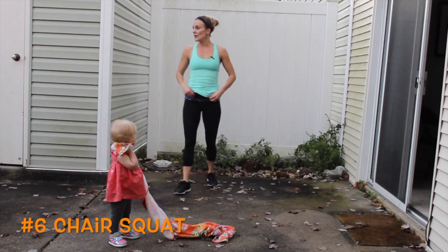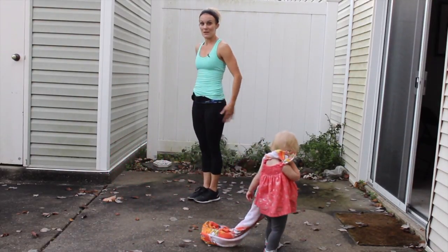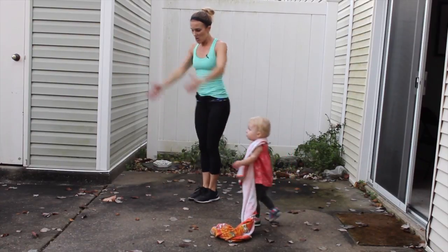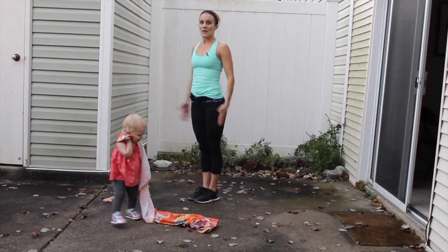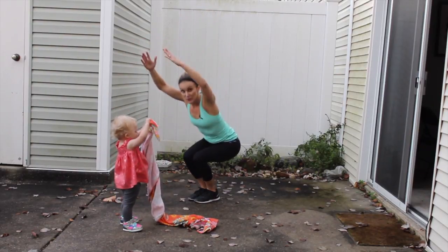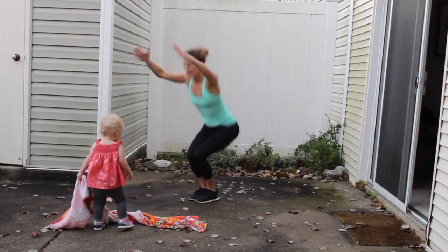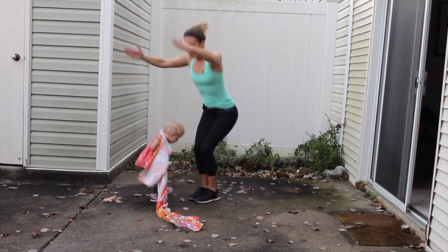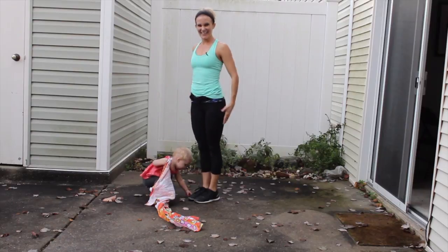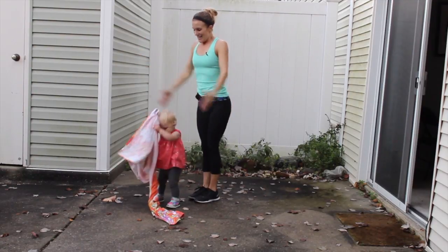We are going to do a chair squat next. Bring your feet together and glue your inner thighs and knees together. Go down like you're sitting in a chair — arms come out. Keep your legs as close as you can, really glue those inner thighs together. Sit back so the energy goes towards your heels, and dig through the heels on the way up. Lock out and push those hips forward at the top. Changing the squat variation every single minute keeps it fresh and keeps us challenged.